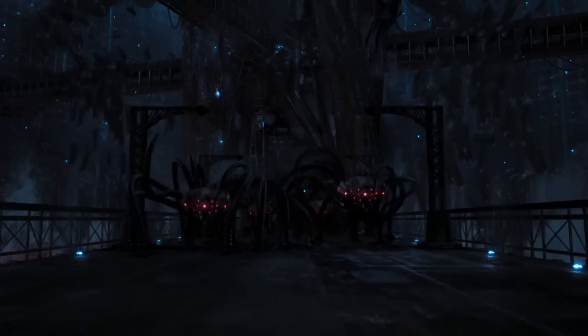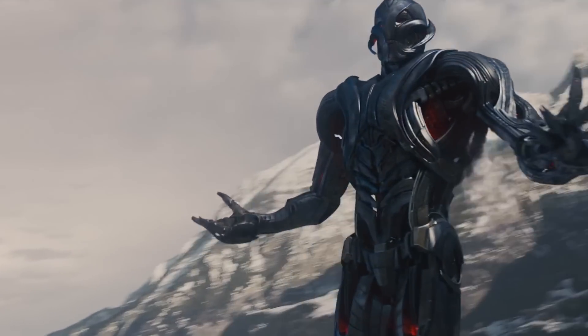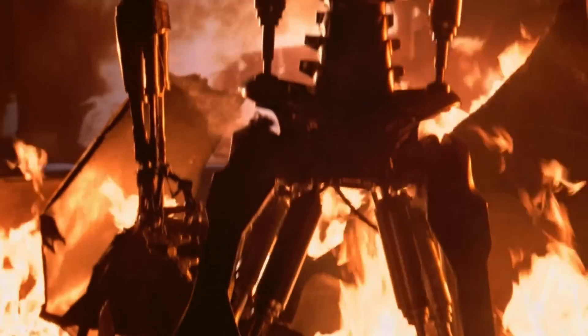It's spooky season again, so today we're going to make something creepy. A Sentinel is pretty terrifying, and so is Ultron from the MCU. But we're going to make the king of the scary robots — a Terminator.